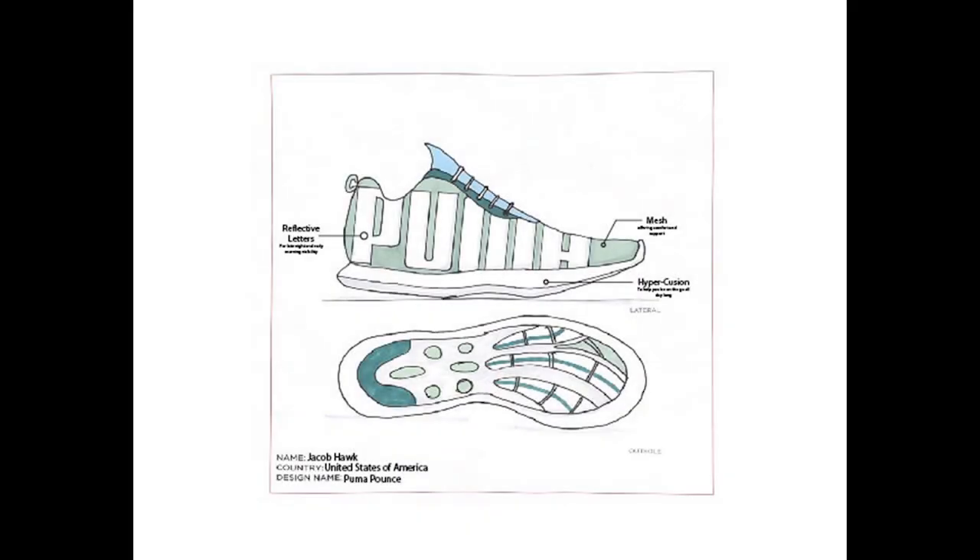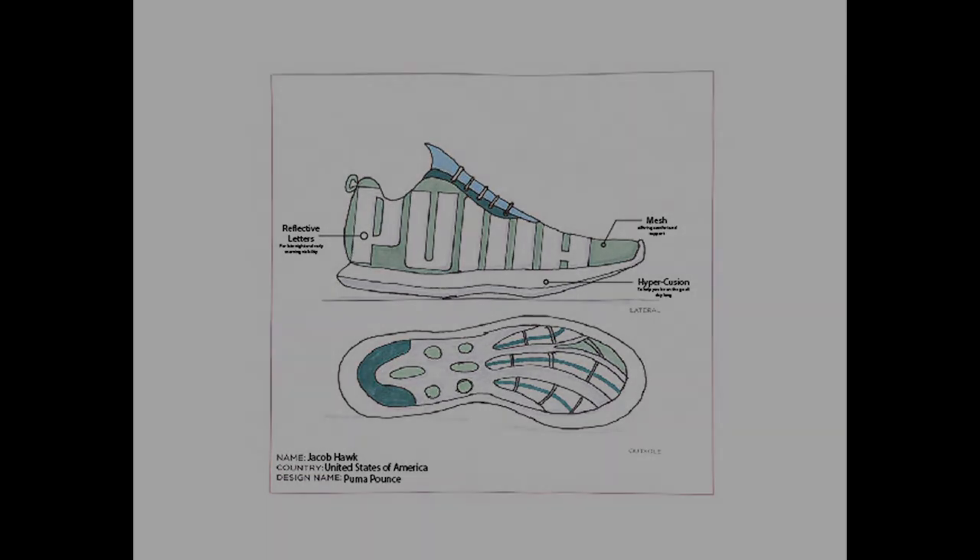I wanted to keep it pretty simple, nice and clean and basic, to where it could be worn by any runner — male, female, recreational runner or a professional athlete even. Keeping that simplicity so it could be worn among all groups was my goal.